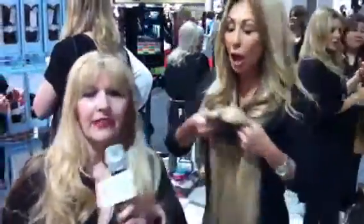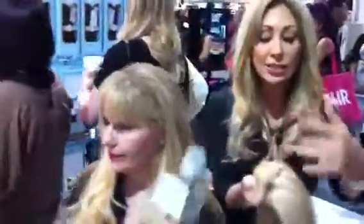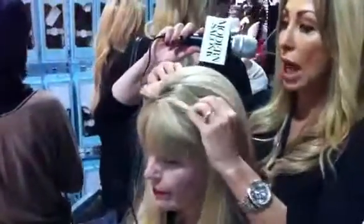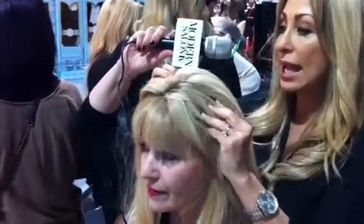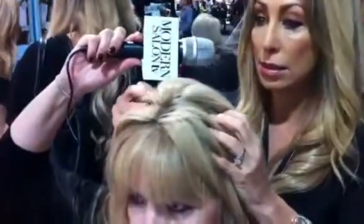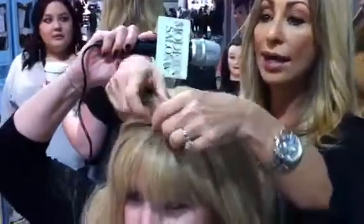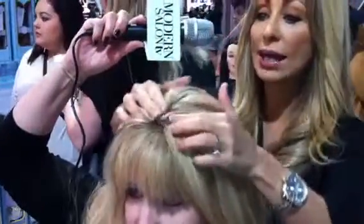Let me show you how it works, Maggie — wait till you see this. We did a little demo. You can see how it has the natural roots. All you do is put it on the top of your head. It has a few clips, and basically it gives you that height that you want on the top of your head.